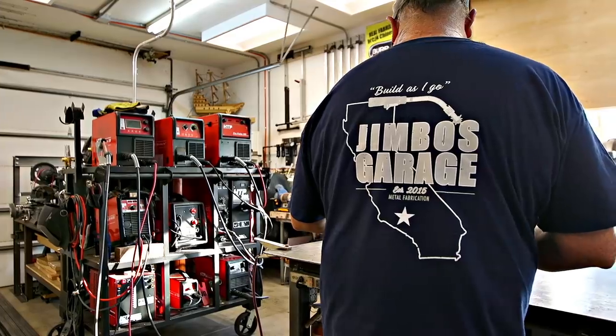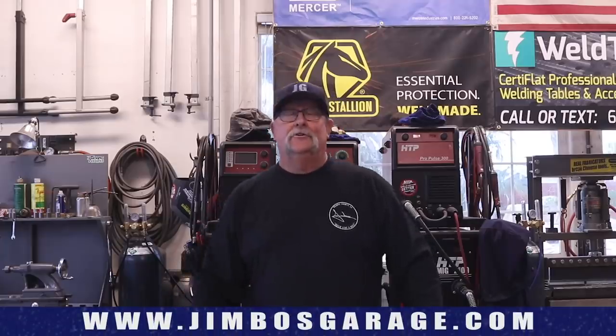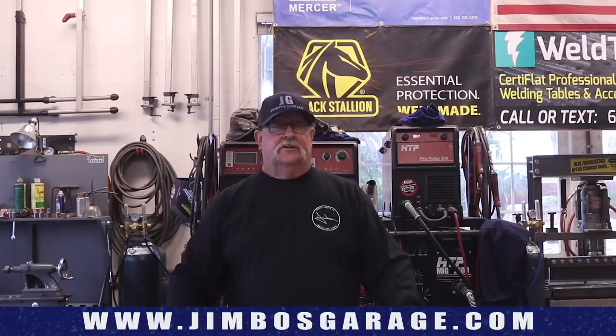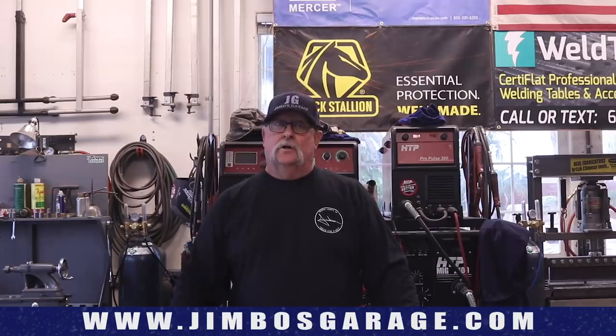Welcome to Jimbo's Garage. In this week's video we're going to be making a small man gate, or walk gate — about three foot wide, about six foot tall. It's got some nice decor and design to it. I thought it'd be an interesting build, so let's get started.